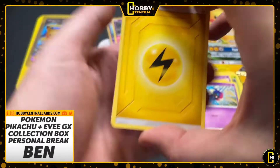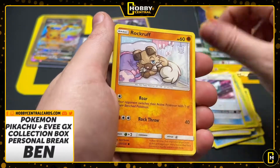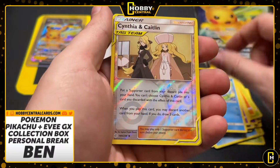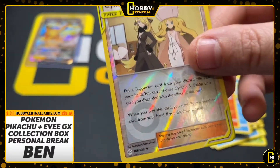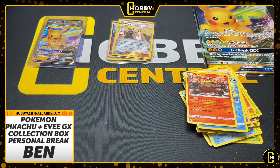Here we go, Ben. Good luck, my friend. Thank you everybody for watching, and Ben, thank you for ordering. Your final card is an Emboar — and a Cynthia and Caitlin Trainer Duo combo. Thank you, everybody. We'll see you soon.